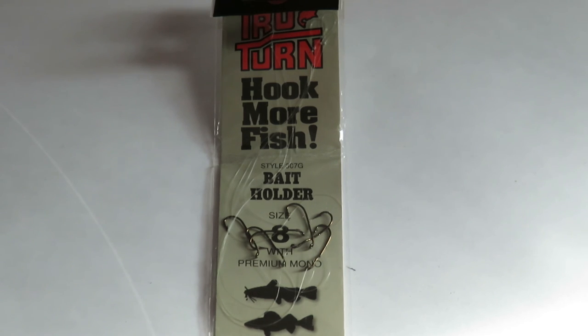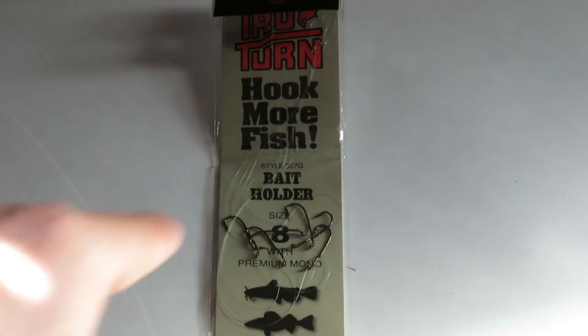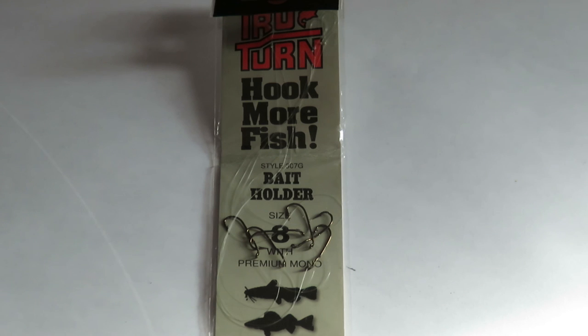Looking forward to a really exciting season. Thank you for stopping by. Remember, it's a True Turn hook — an offset cam action design — and as far as I know it's the only one available like that on the market. They're pretty time-tested. I would have to testify to hundreds of fish that I've caught on them — several hundred.